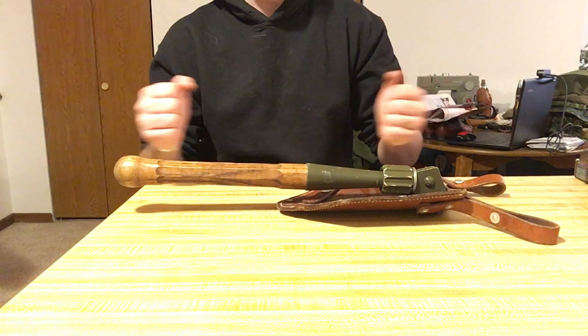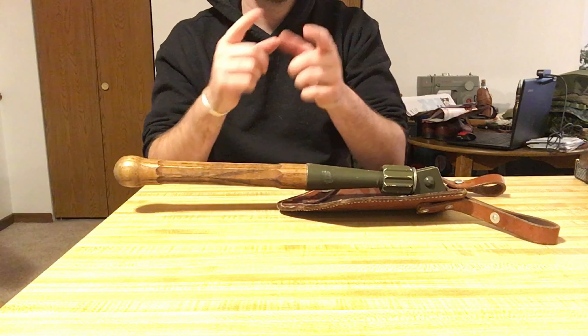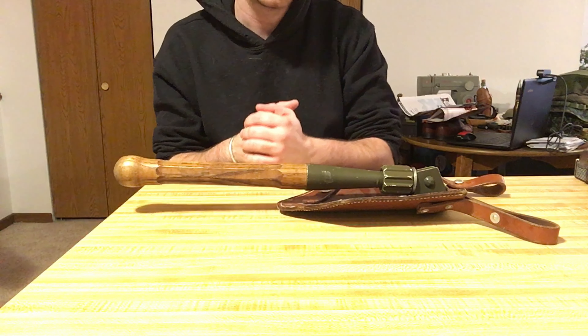Hello there YouTube! Devin here again. Happy New Year's everybody! Today I have a video to show you on the Swiss entrenching tool — specifically the folding pattern.